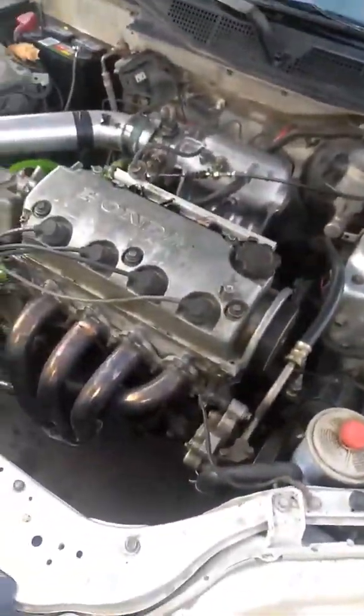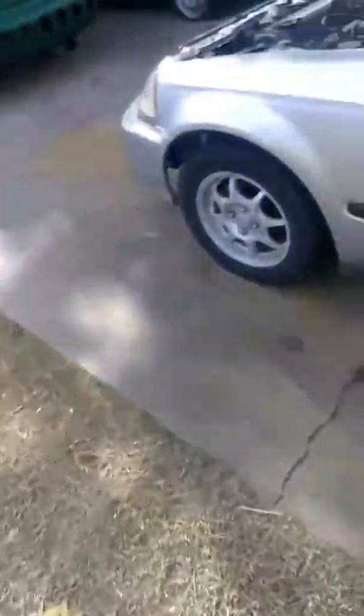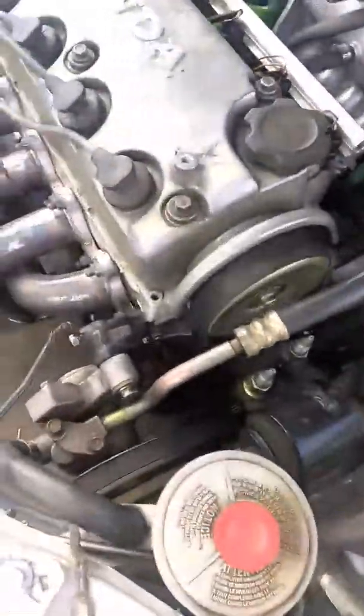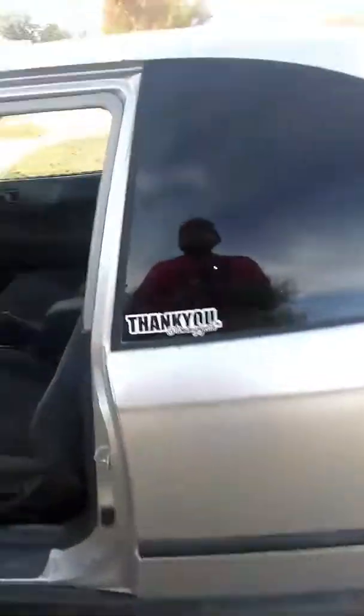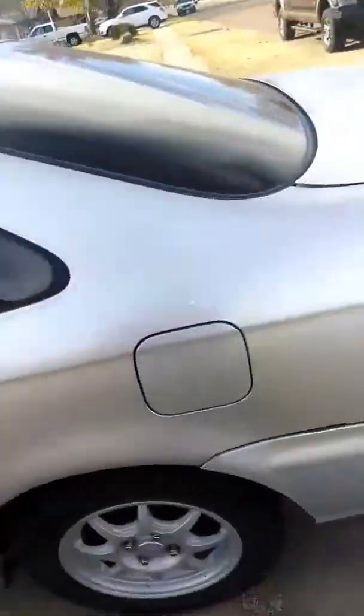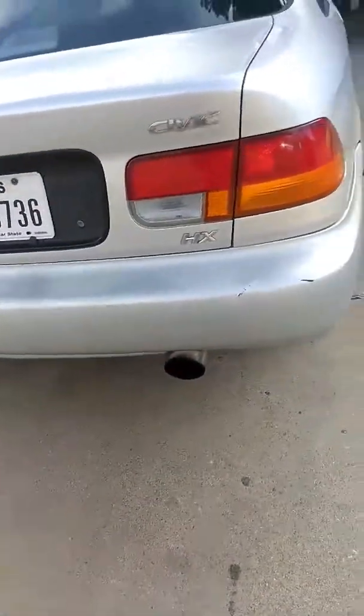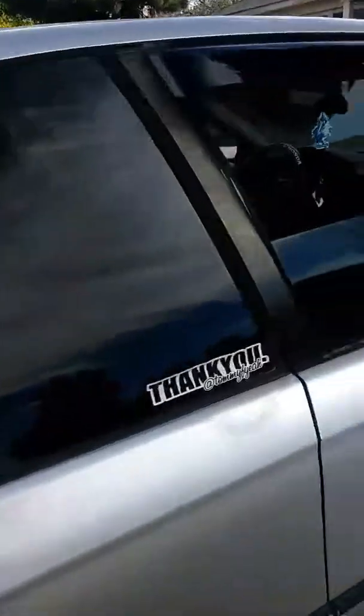Got the power steering fluid in there. It runs great. I think my pulley might be loose — look at that. I'm going to tighten that up. No more drippy exhaust, no smoke, no anything. Runs great.